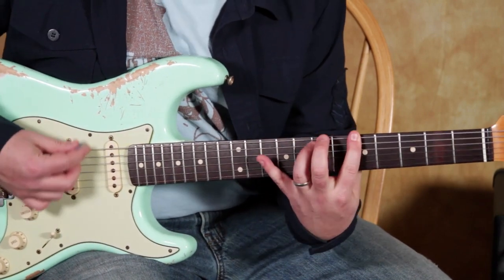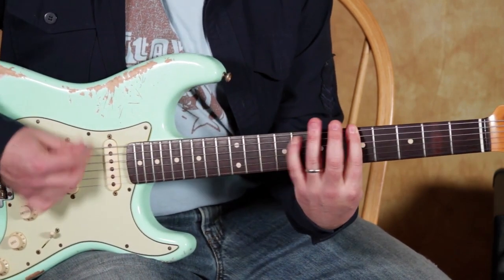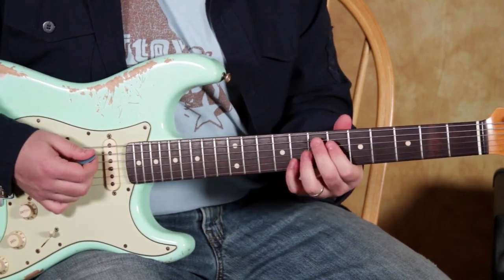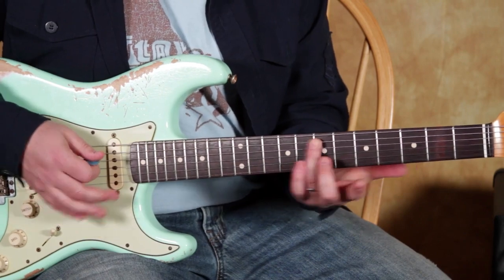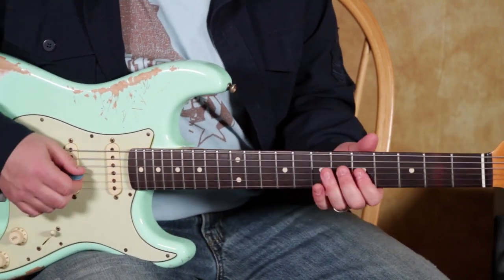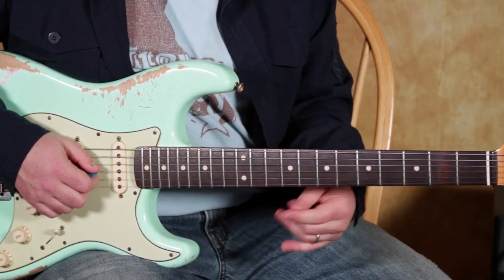So like on a turnaround, the lick actually ends on that E note, which is why I was saying earlier it's good for a turnaround — but it doesn't have to be. So the basic gist is...